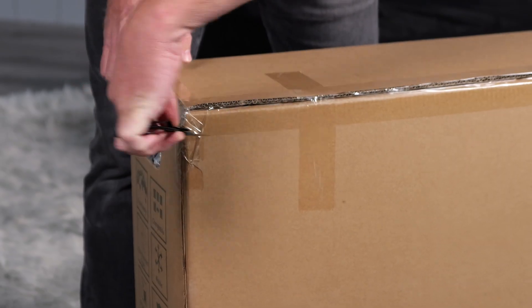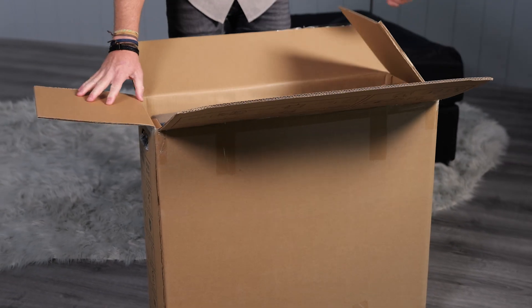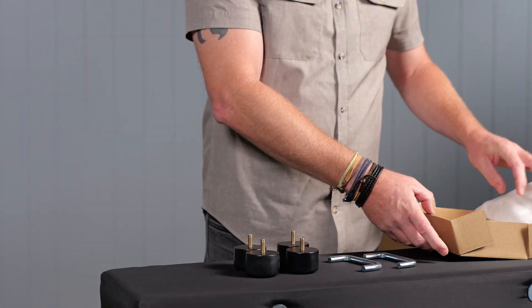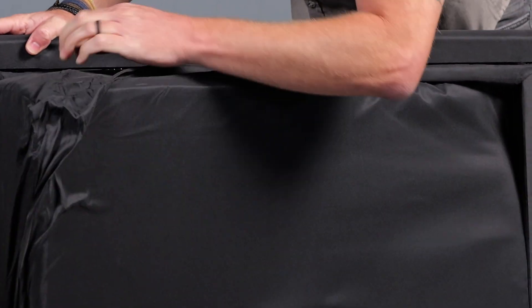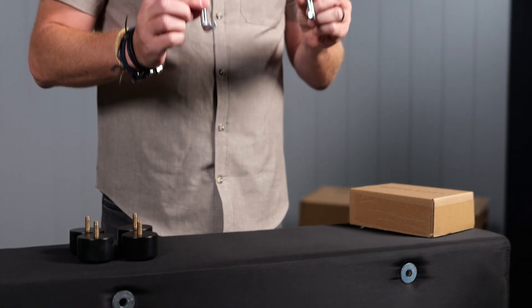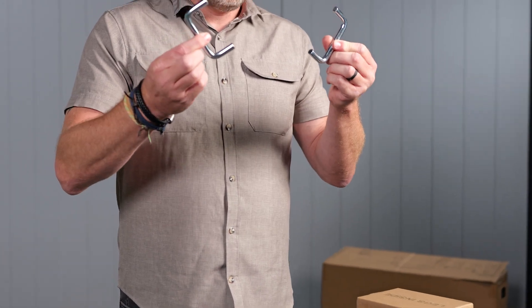First, let's open the seat and backrest boxes. Each seat box contains a seat cushion, a shoe, and a set of connectors. The seat cushion is packed inside the seat frame for efficient shipping, reducing the carbon footprint to one-third of a typical sofa. Here's your seat cushion and hardware box, which includes the shoe and connectors.